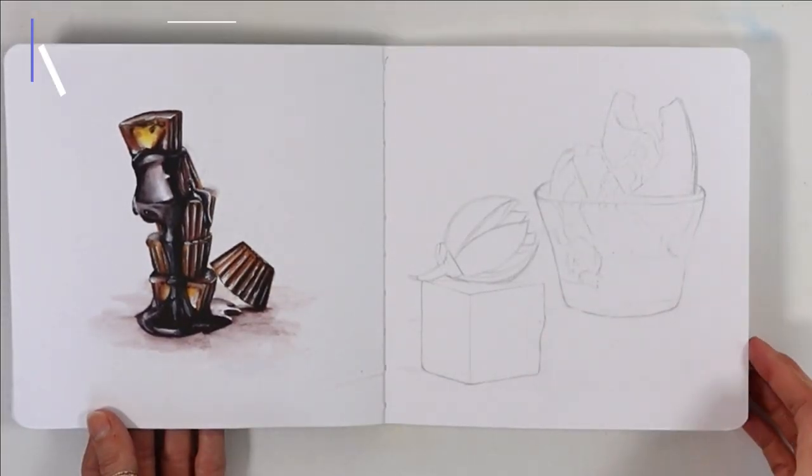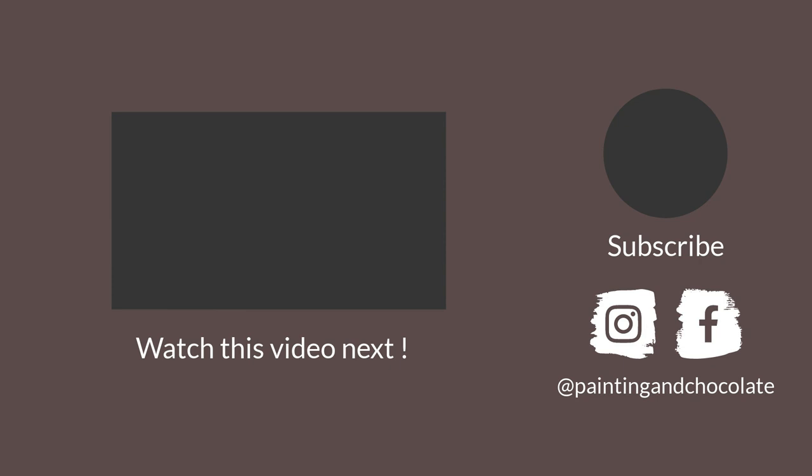I know these were not the standard tips, and some might have even been shocking, but I hope they help people like me. You can watch the finished sketchbook video next to see how I managed 22 pages in 3 weeks. Thank you so much for watching, and see you next time!